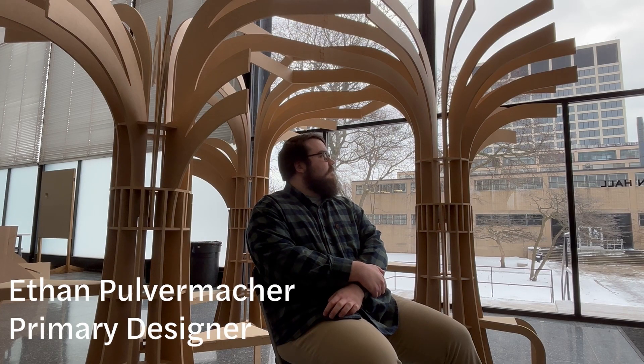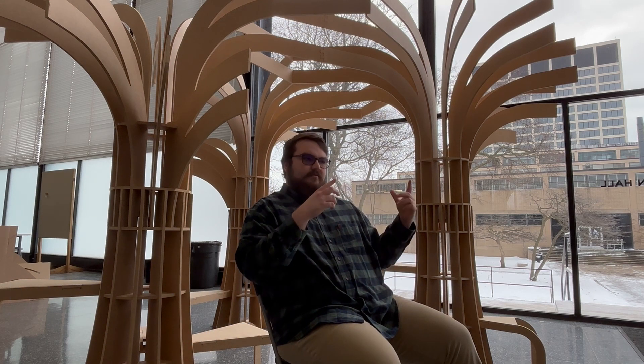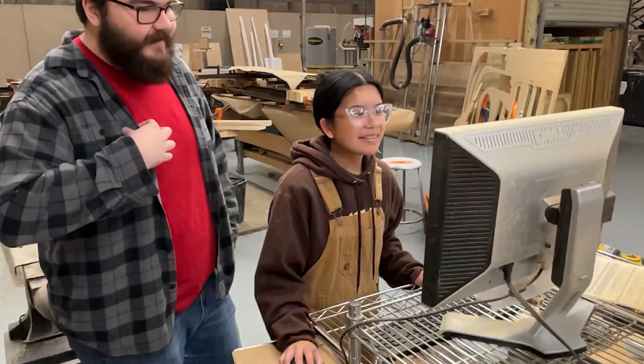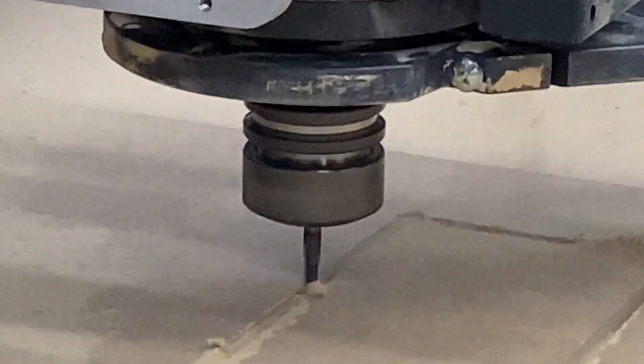This all started with the limitations of the CNC bed — there's only so much you can do in that size without pieces getting really big and really expensive. So the question was how to create something visually interesting without costing too much. I've always been oriented towards nature designs, which kind of comes through in this tree-like structure, drawing on what I know and what felt relatable.